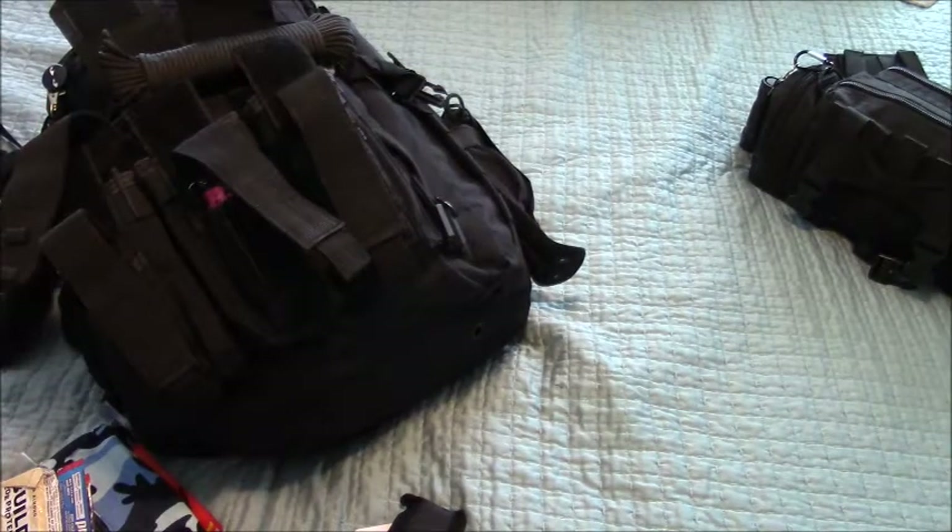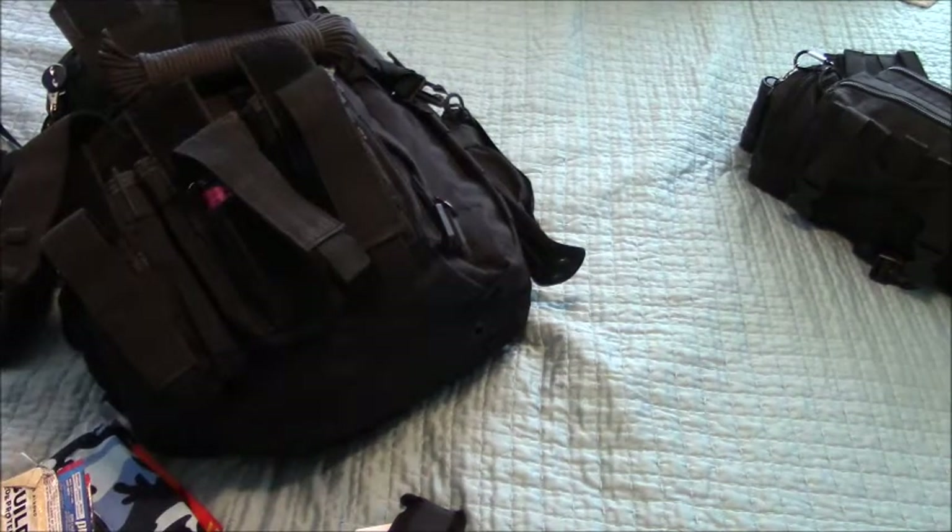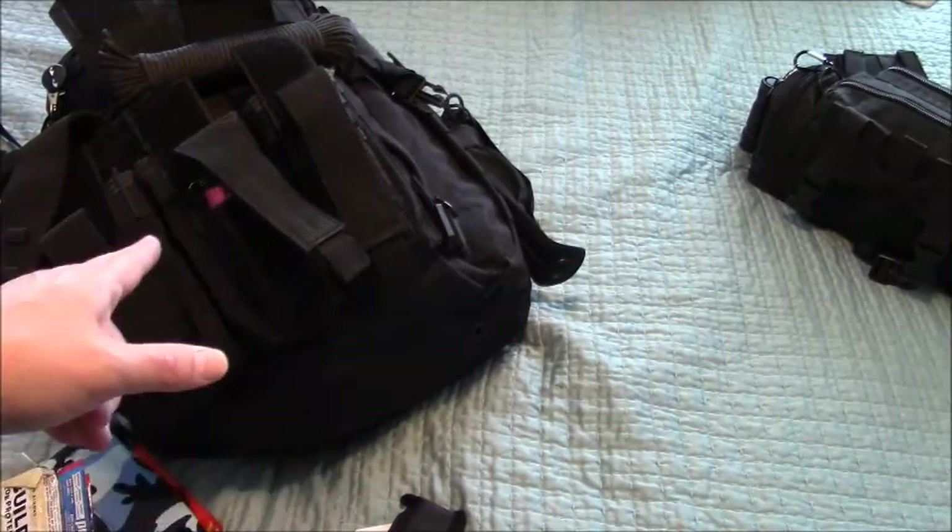For people who think it's a little redundant or unnecessary to have some of this stuff — just think. This is a worst case scenario. Wouldn't you like to have it? So anyway, we'll put this stuff back and we'll continue looking through the bag.